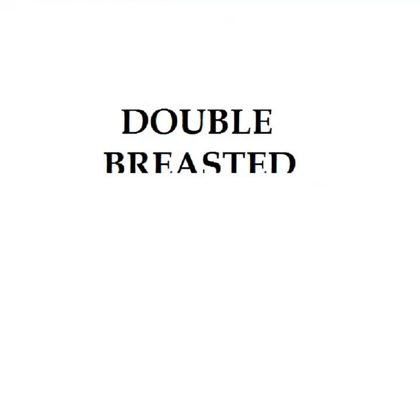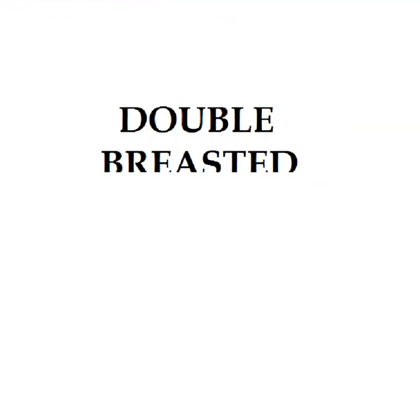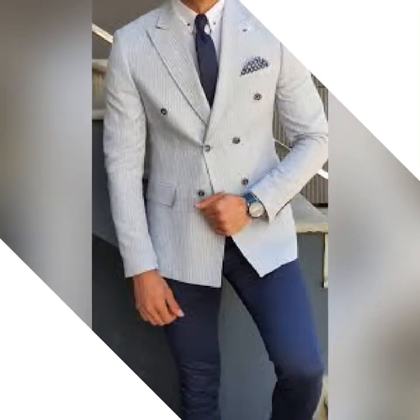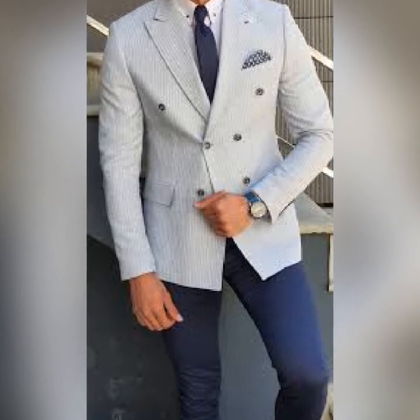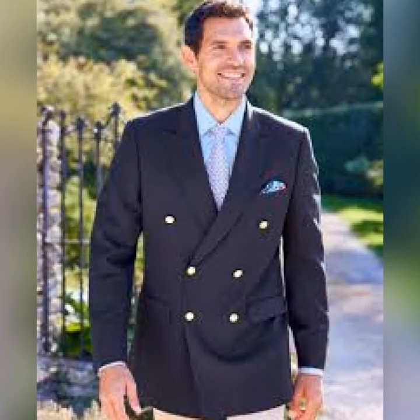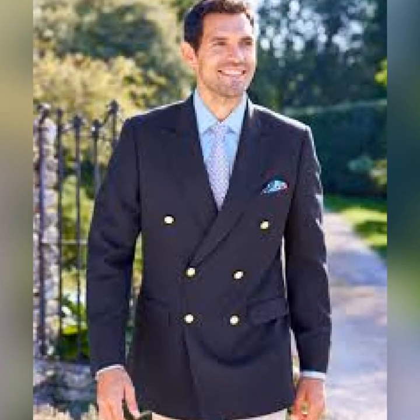Then we have the double breasted. This type of suit is the one you see with many buttons, where one part of the suit covers the other part by two or even more inches. Most times they have four, six, eight, or even more buttons.